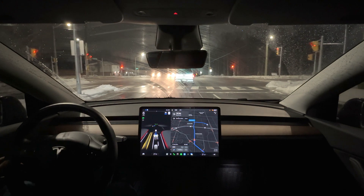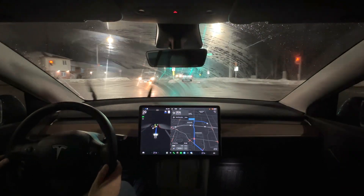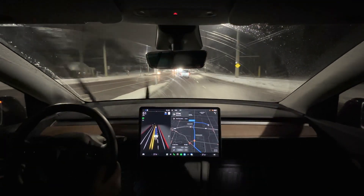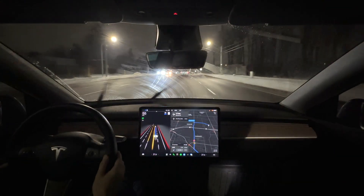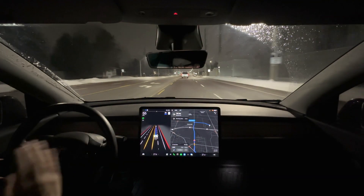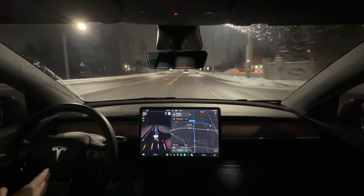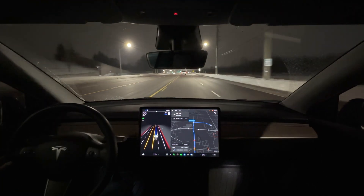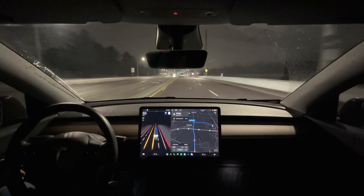We've got a green light and we're going. I do appreciate the slow, cautious approach here. The speed limit is 50 kilometers per hour, and if you're from this area, this is Harvey Road — people do not drive 50 kilometers an hour on this road. So I fully expect people to start passing me. We're going to let the car do its thing, change lanes when it wants to, and be along for the ride.